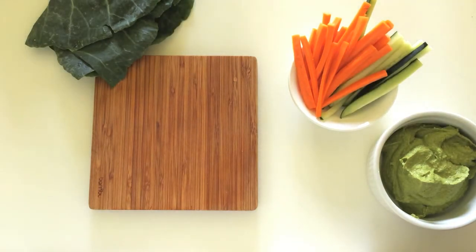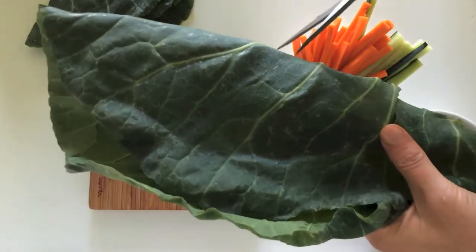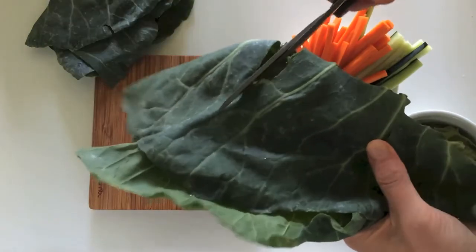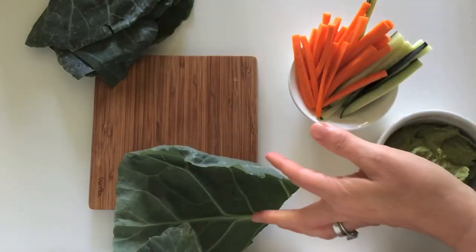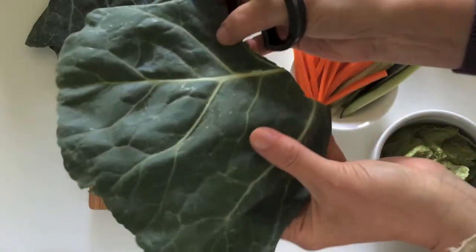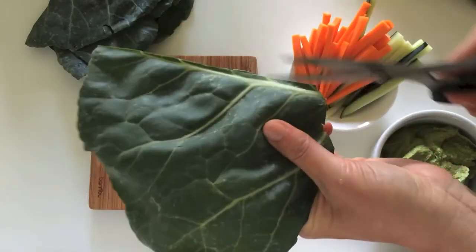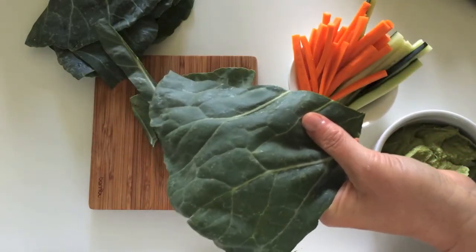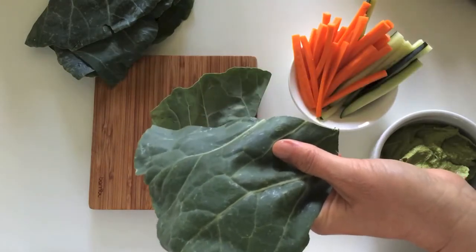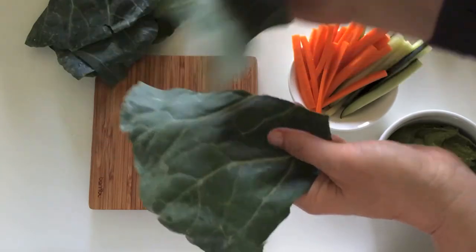I'm going to show you how to wrap it in collard greens, which is one of my favorite alternatives to bread. So this is a collard green. I literally just take my kitchen scissors and cut the leaf into about four parts. Then I take it and cut out the stem from the middle. These scissors are very sharp for small hands, but if you had the right scissors, kids could probably do that part too. You end up with pieces that are about the size of your palm.